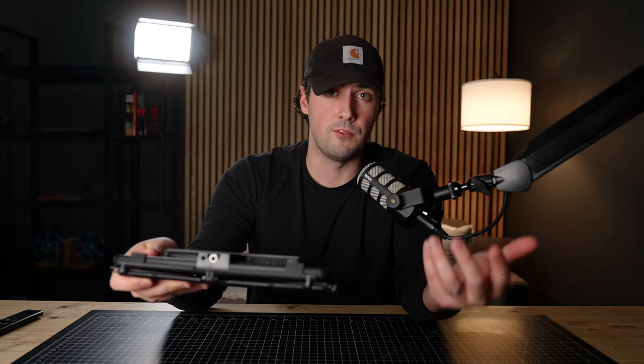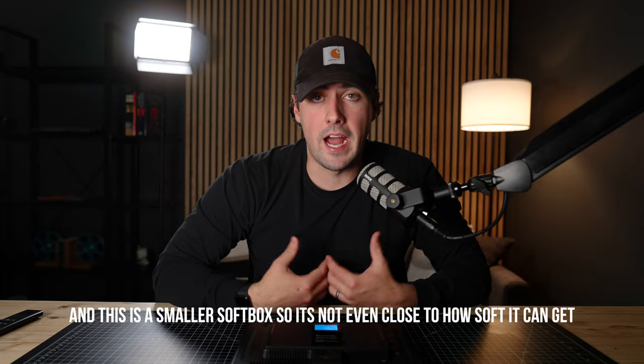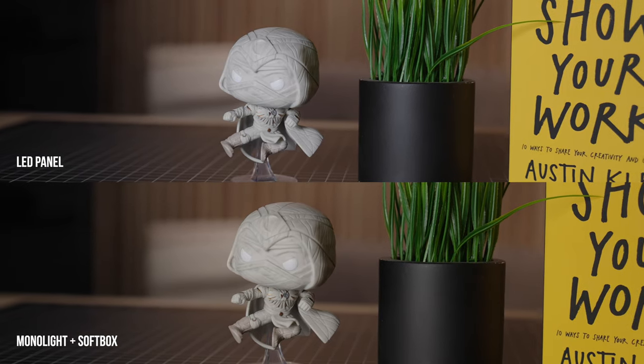The last thing — and I think this is the most important thing that people miss — is that, and it could be subjective, but I just don't think it's as diffused and professional looking as a traditional monolight setup with a softbox in front of it. This really isn't a fault to the Lume Cube panels themselves. In my opinion, all LED panels tend to have that harsher, unprofessional look to them. I just feel like a monolight setup with a softbox is the industry standard for a reason — the look you get is a lot more natural and professional. With LED panels, since the diffusion is directly on top of the LEDs themselves, you get a harsher and more unprofessional look to your shot.